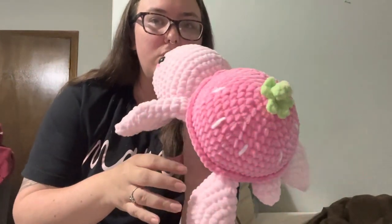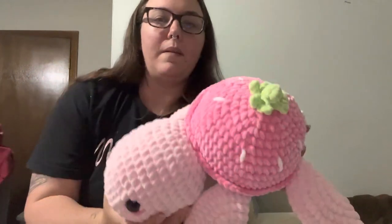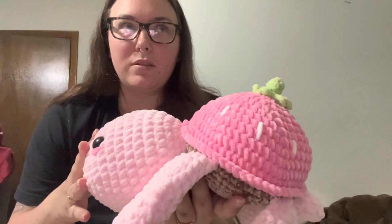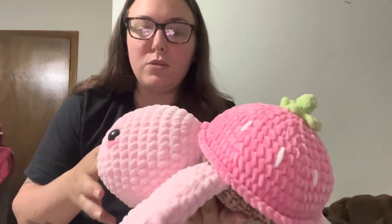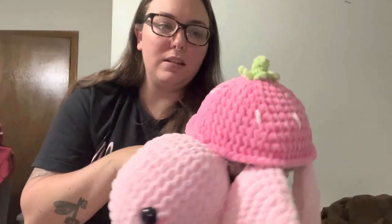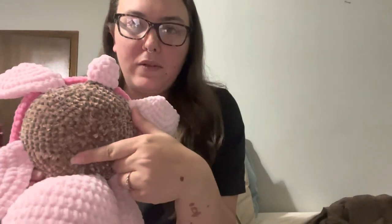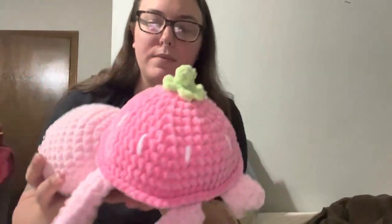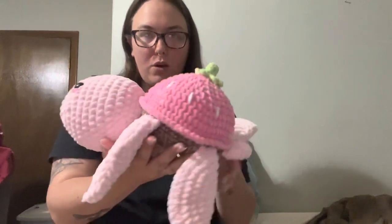I also made another strawberry turtle — the strawberry turtle sold pretty quick at the last market, so I wanted to make another one. I ran out of Premier Parfait Chunky yarn and ordered more, but it wasn't going to come in time, so I went and bought some Sweet Snuggles Light from Michaels and used that for the head and fins. I used Parfait Chunky for the shell and Bernat Velvet for the stomach. That's why the head is like huge — it's bigger yarn — but I think it turned out super cute.